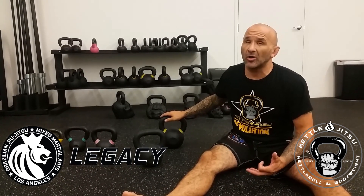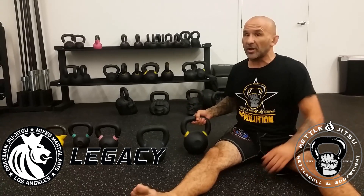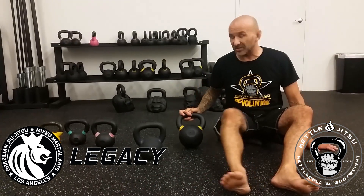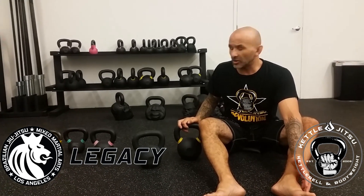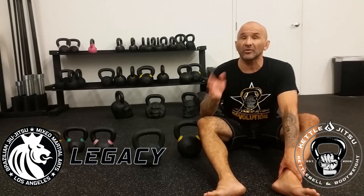I do kettlebell training all the time — it's all I do. My main workout partner is a 16 kilogram kettlebell, and then I upgrade to 20 and 24 kilograms depending on how I feel and what I'm doing. So don't get caught up in this whole idea that you're a guy and you have to use a certain amount of weight.